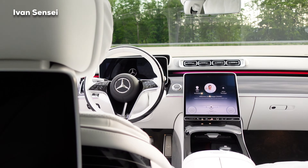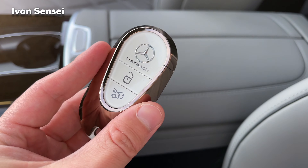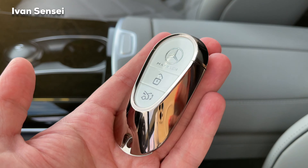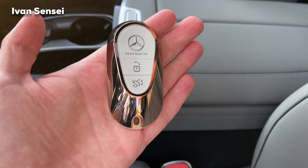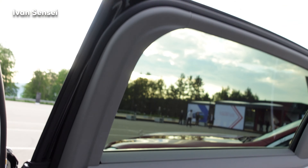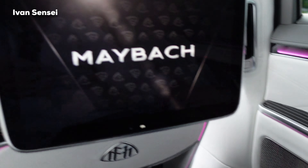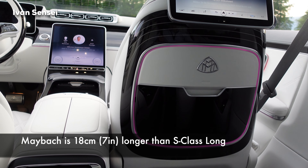Here is the Maybach key fob — you can see my logo there, really premium with a slight rose gold tint. Absolutely gorgeous. I'm really impressed with the S-Class Maybach. From the rear, you can close it with a button, and pressing another button will move the front seat forward to give you maximum comfort.